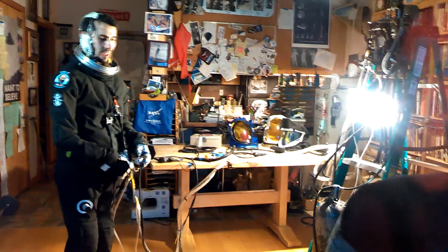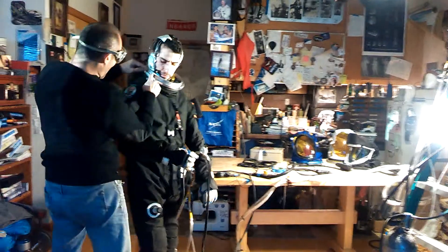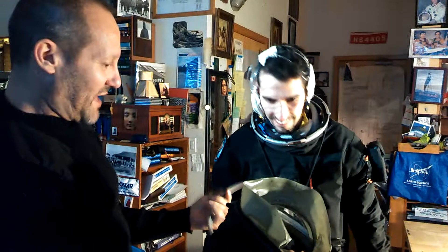Look at this. Look at this. It came, it launched off. Tell me we have that on video. Oh yeah, we got it. We got it. It's rolling. Oh my god. We got two videos on it. It launched off of the neck ring. Wow. Now that was held only with a hose clamp.